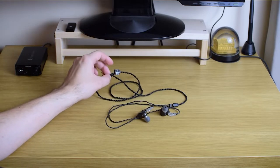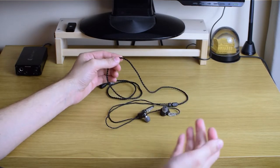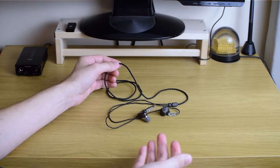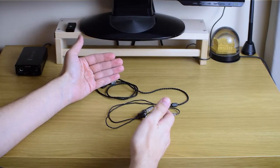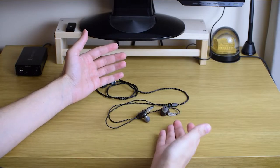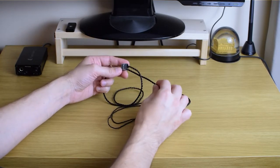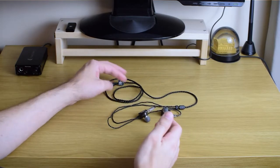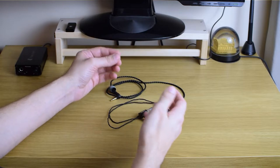About the cable: it is braided, but oddly enough it doesn't tangle all that much. It rolls pretty nicely in my pockets and I'm usually able to untangle it very quickly. It's just not one of those really messy, tangly cables — it's just a well-behaved cable.